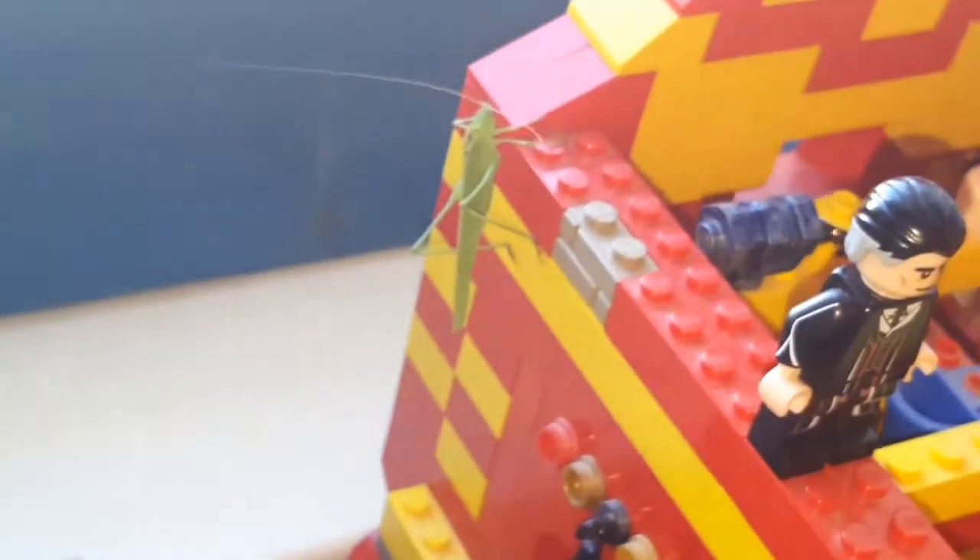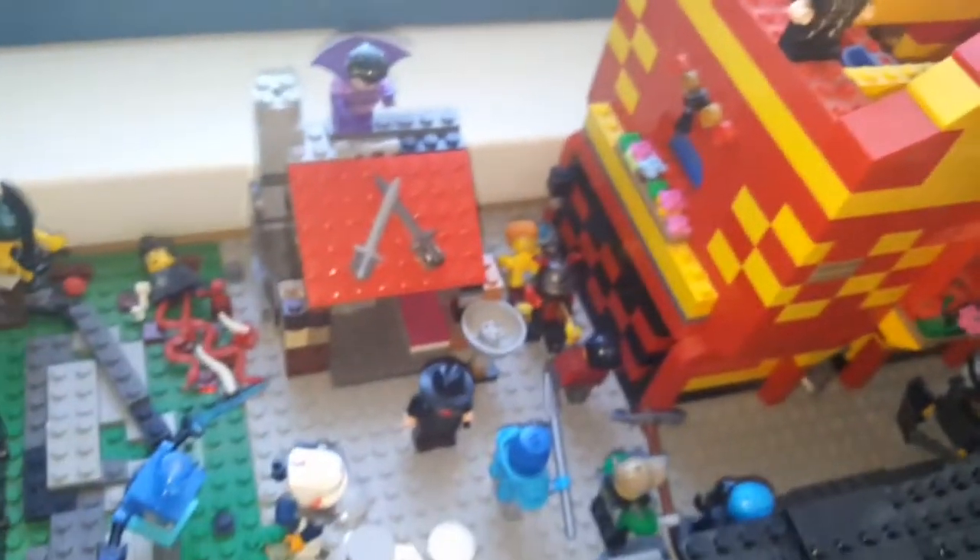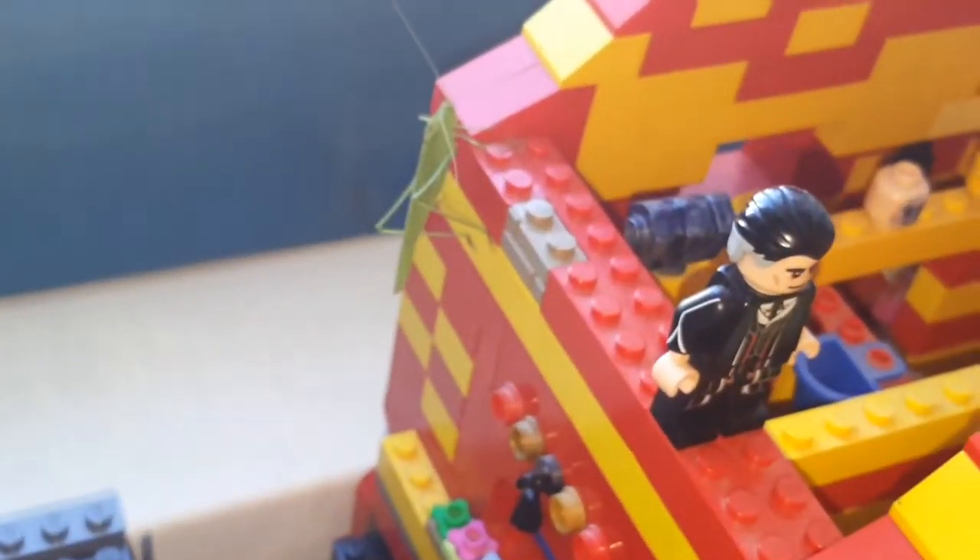Unfortunately, I didn't capture it, but he literally jumped from here all the way up to here. So right now he's sitting on this building, this building which I've built. Maybe we can try to make him jump again.